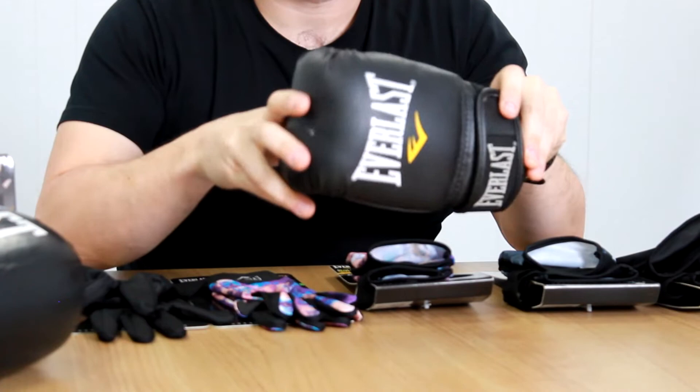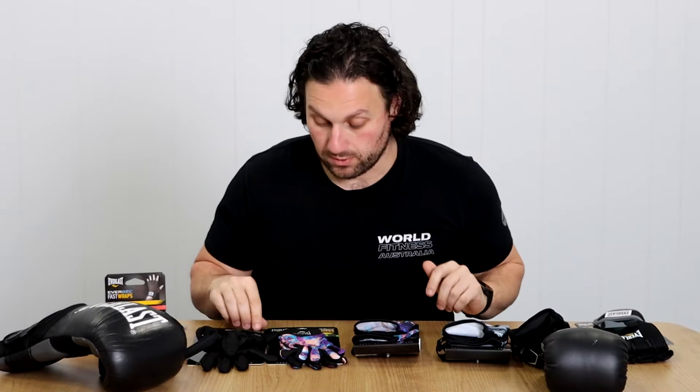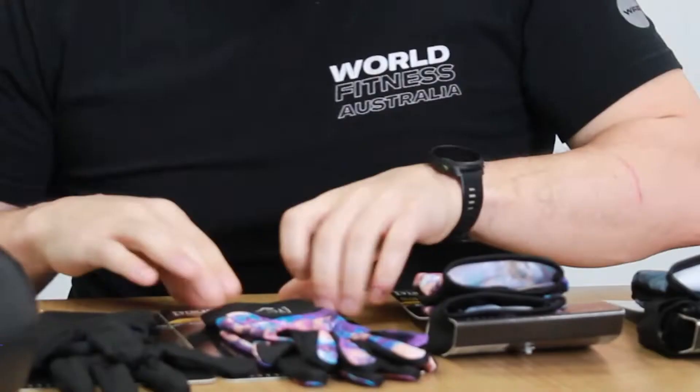I've got two styles of boxing gloves here. One actual 16-ounce weighted glove, and one just quick, simple training glove — stuff that you'd probably find in your typical PT class or boxing group session — and we'll see what's what.